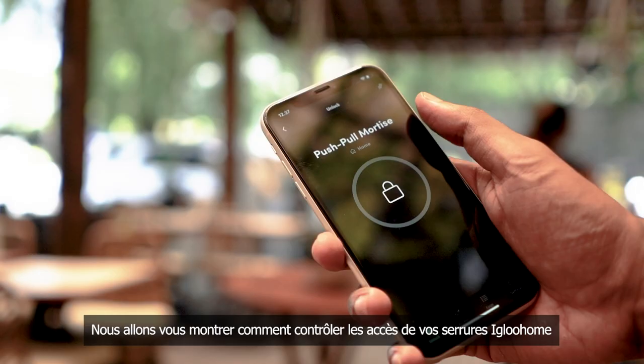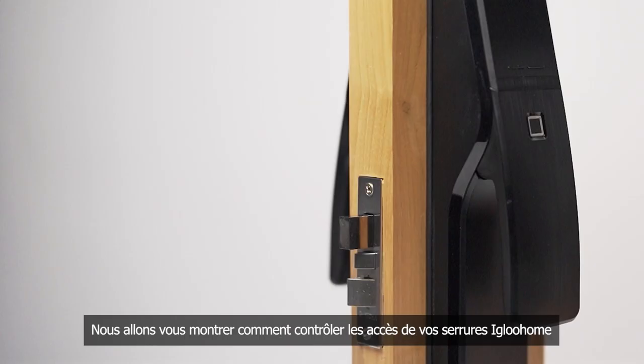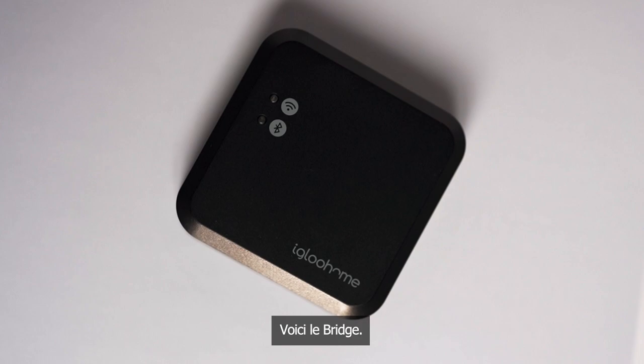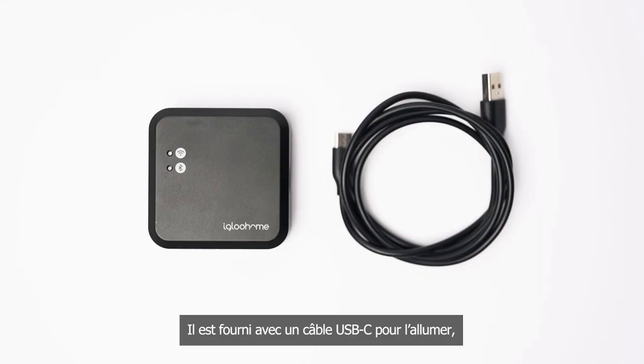In this video, we will show you how you can enable remote access for your Eagle Home locks by using them with the Eagle Home Bridge. This is the bridge. It comes with a USB-C cable to power it and an adhesive mounting tape.